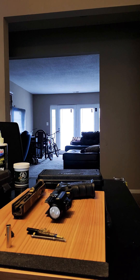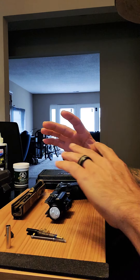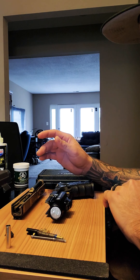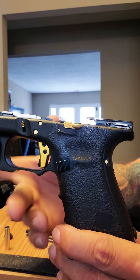Hey guys, this is Miguel Glock Ortiz back with another video. Today I'm going to cover a small video for those people that have been asking me a lot of questions about what I have in my weapon. I'm going to be fast and try not to take a long time. Let's start with my frame.